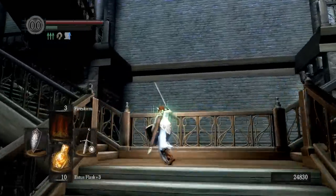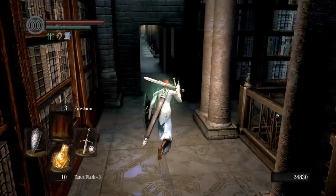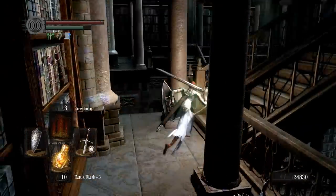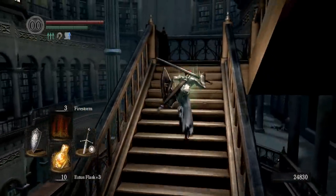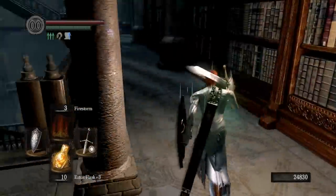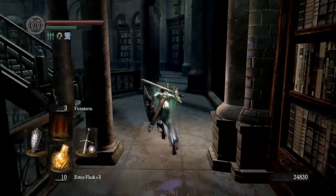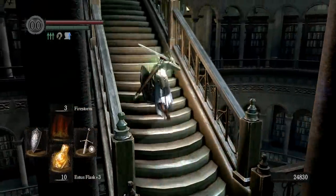Go to the left, go up this set of stairs real quick, we're going to turn this corner here and you're going to climb halfway up these stairs.